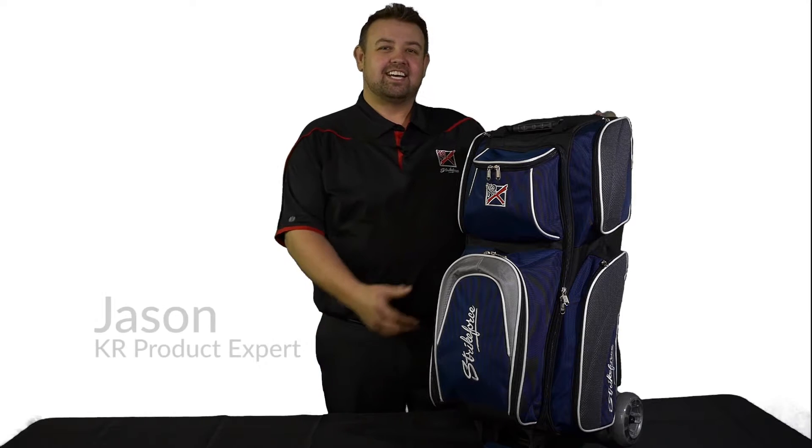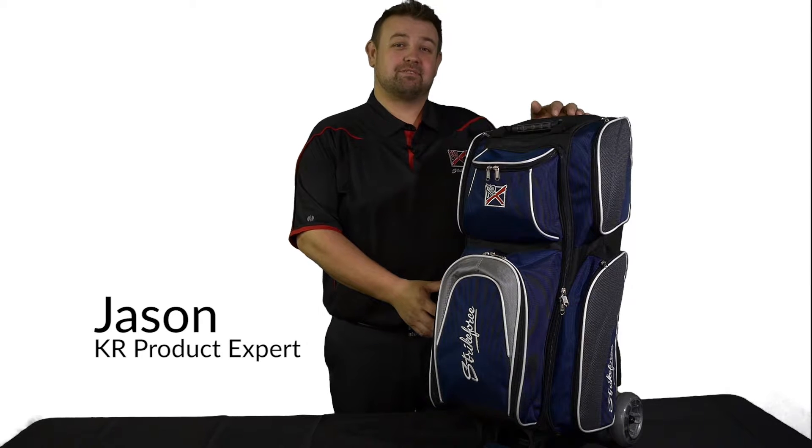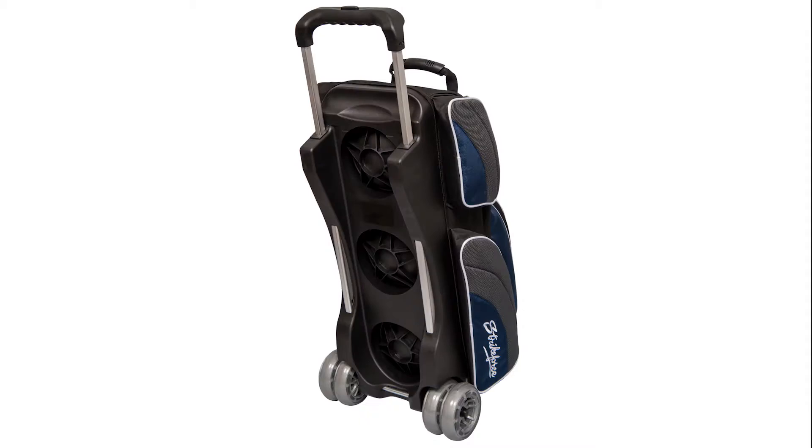Hi, I'm Jason and this is the new Apex Triple Roller from KR Strikeforce. This premium quality bag with deluxe features holds three bowling balls. It is made with a combination of 1680D and 600D ballistic fabric and is accented with ultra soft mesh material. It's KR armor.